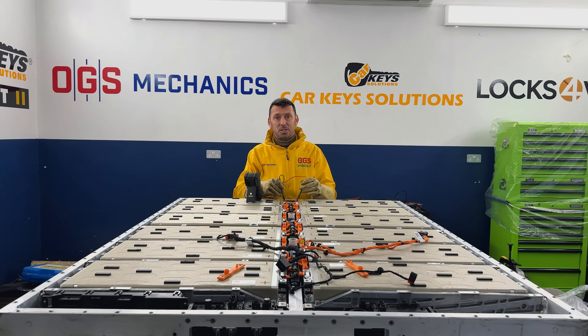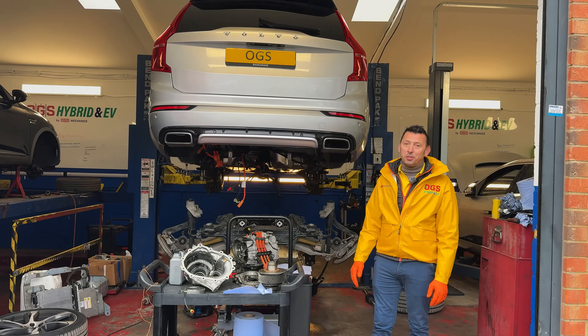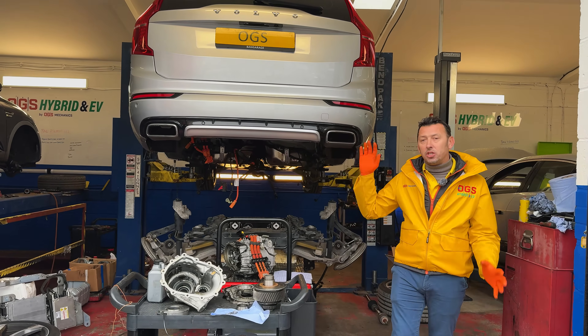350 volts — that's high voltage. And we do have another interesting topic today in the workshop: it's a Volvo XC90, the generation 2.